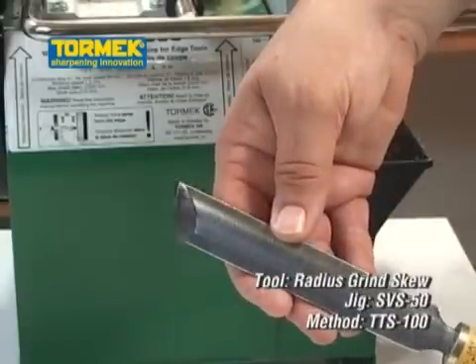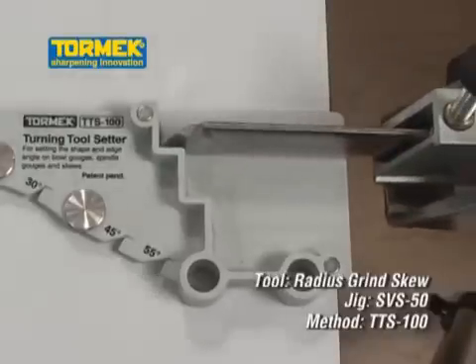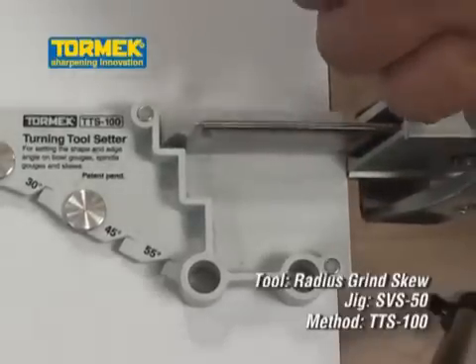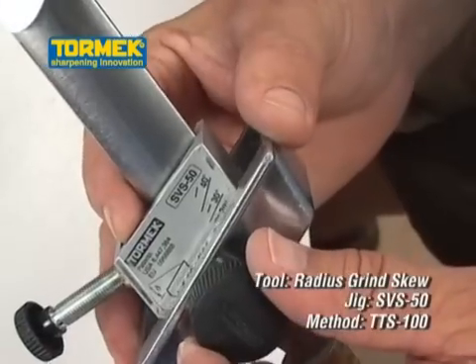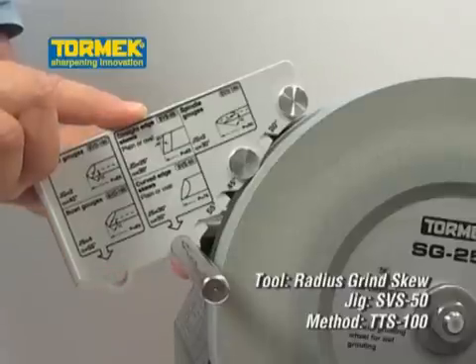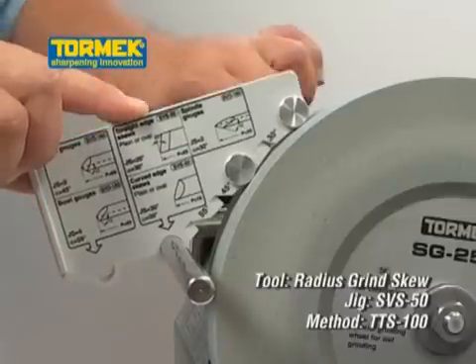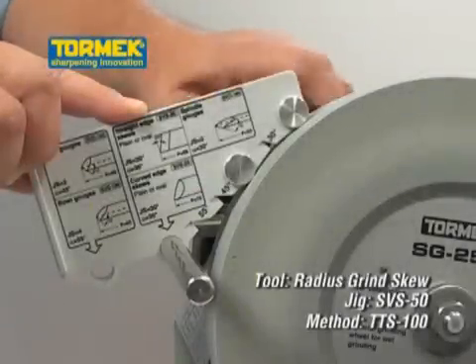Here is how you sharpen an oval skew with a radius edge. Mount the skew in the jig using the protrusion measure on the setter at 75 millimetres. Set the skew angle on the jig at 30 degrees. Set the universal support this time with the hole nearest the stone, making sure that both contact discs are in touch with the stone.